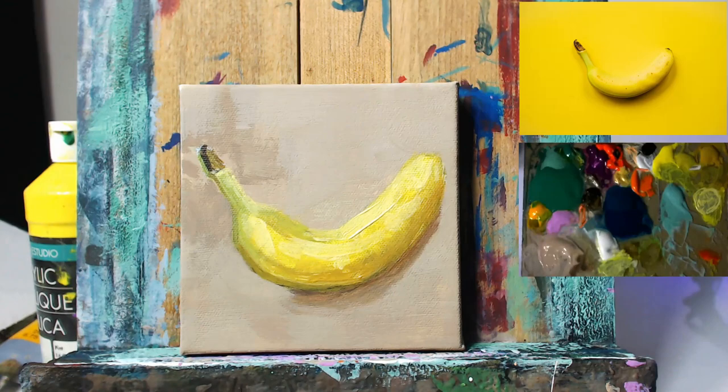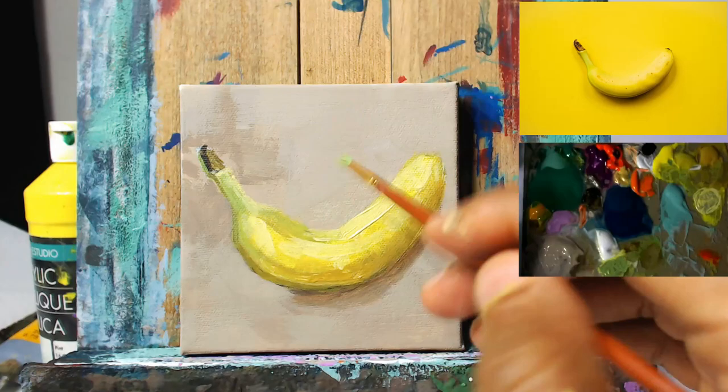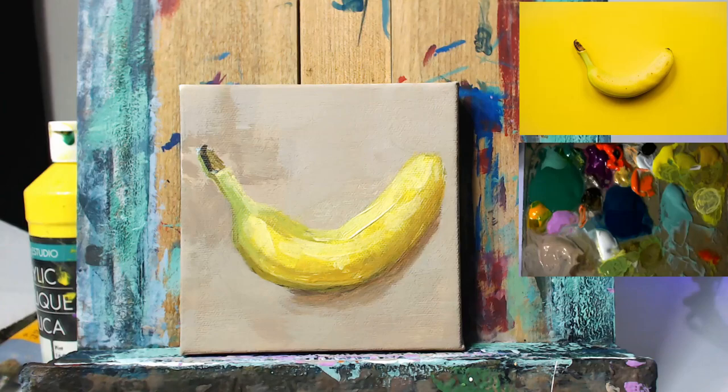Because as I said, we're keeping this kind of loose. We're not going for photo realism or anything like that. This is a fun piece just to get the muscles going. It's always good to break things up from the norm and just exercise your painting muscles.